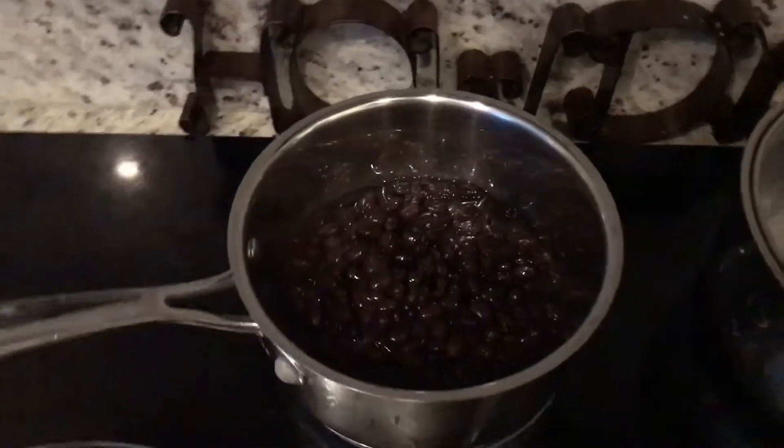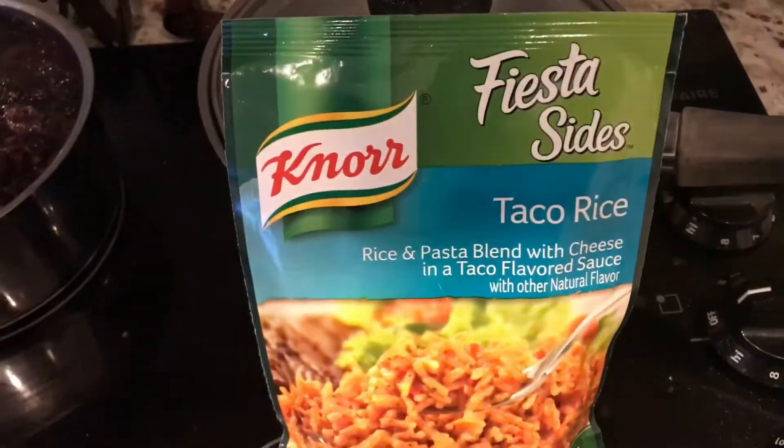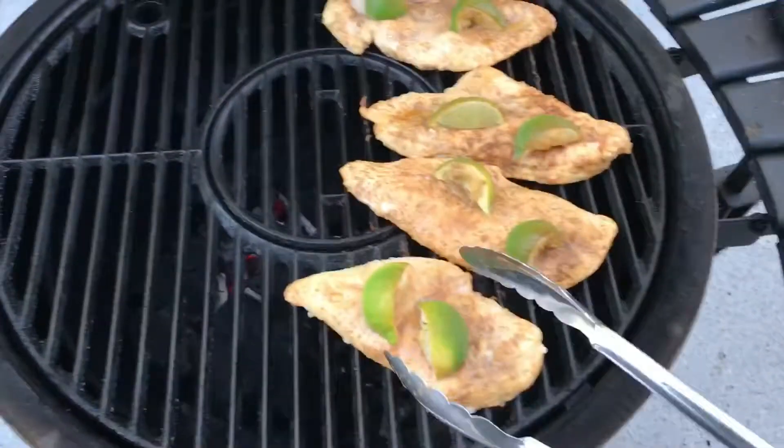A little black beans to go with these tacos and some fiesta sides. Pardon the background noise — neighbors over there having a little party, got the music going.